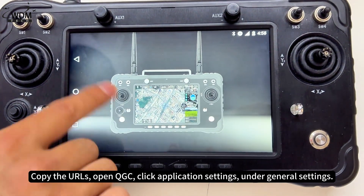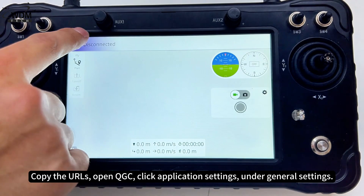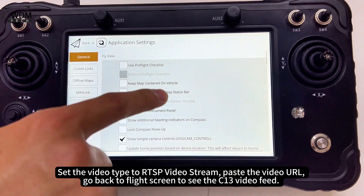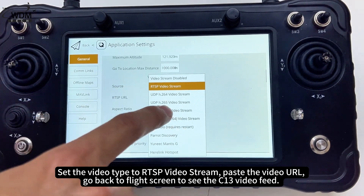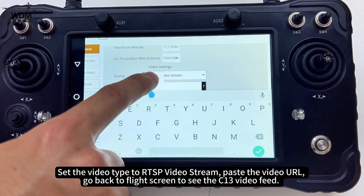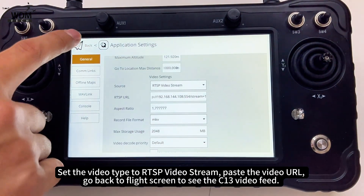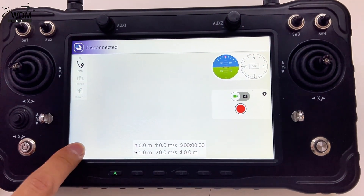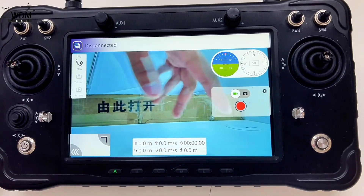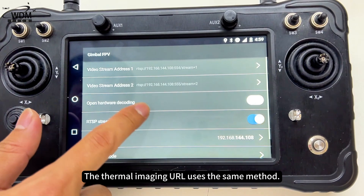Open QGC. Click application settings under general settings, set the video type to RTSP video stream, and paste the video URL. Go back to the flight screen to see the C13 video feed. The thermal imaging URL uses the same method.